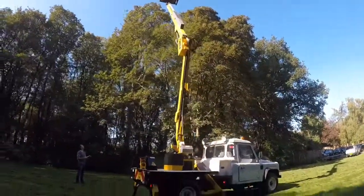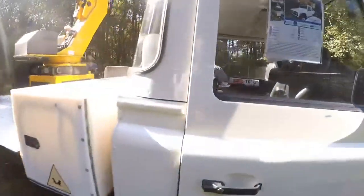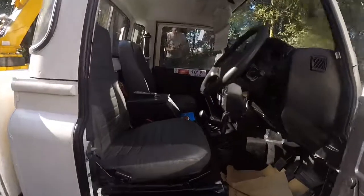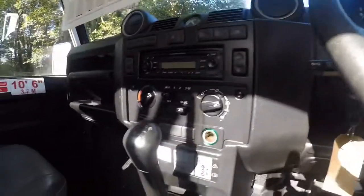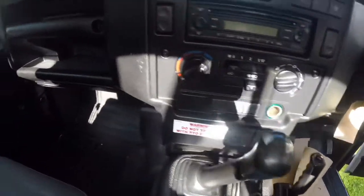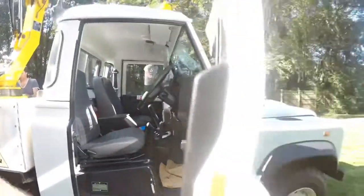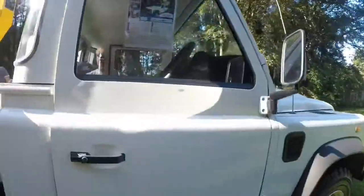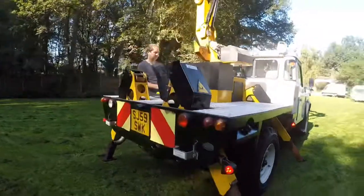I'll tell you a bit more about the vehicle. Inside it's nice and clean and presentable. The vehicle's done 70,000 miles. All the PTO gear and everything's there, there is a fire extinguisher, Land Rover stereo and CD player. The vehicle's just done a little bit over 70,000 miles and it's got full contract service history with it as well. As you can see, it's in exceptionally good condition — everything works as it should do.